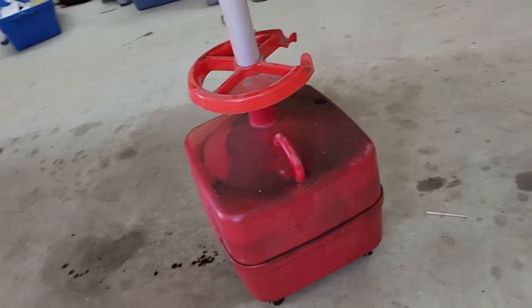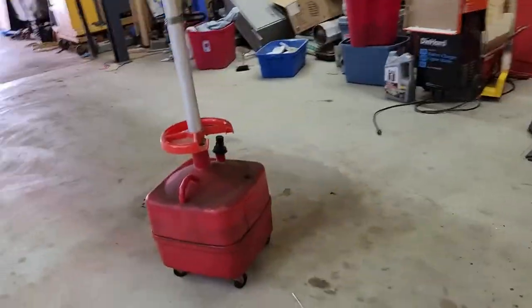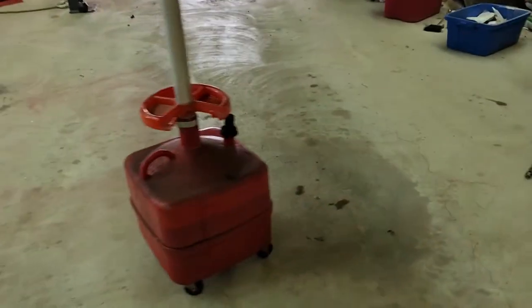This pump is made to stick the tube down in the motor when the engine oil is hot and pump it out. It's not made for pumping out of a cold storage container because it will barely pump at all in that scenario. That was a $22 idea that didn't work. I am going to be building a scavenger pump — I've seen it done before and I've got some ideas on how to do it a little differently.